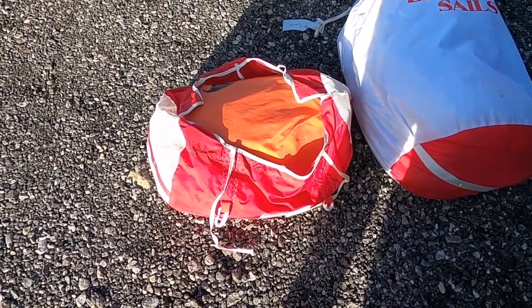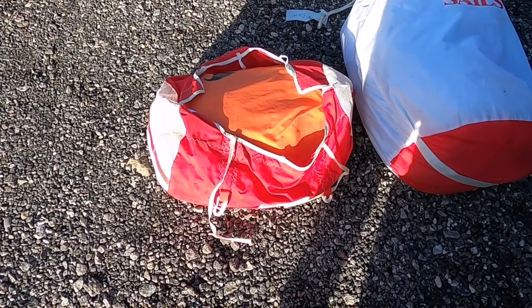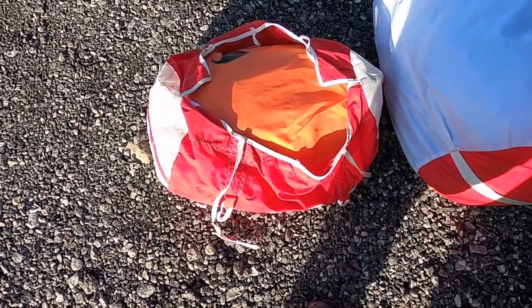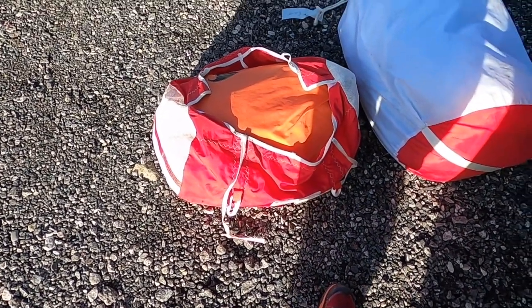Here we have the spinnaker. I would get those two sails out but I'm slightly short of time — no problems at all with the spinnaker.